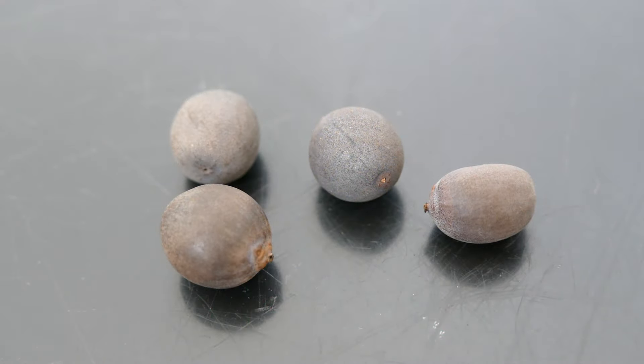Hello and welcome to Gardening at 58 North. In this video I'm going to be growing sacred lotus plants from seed.